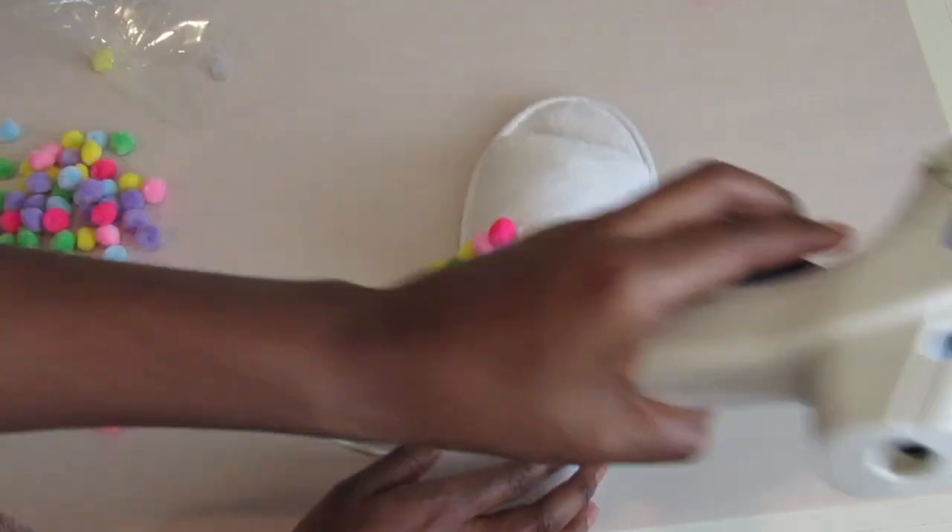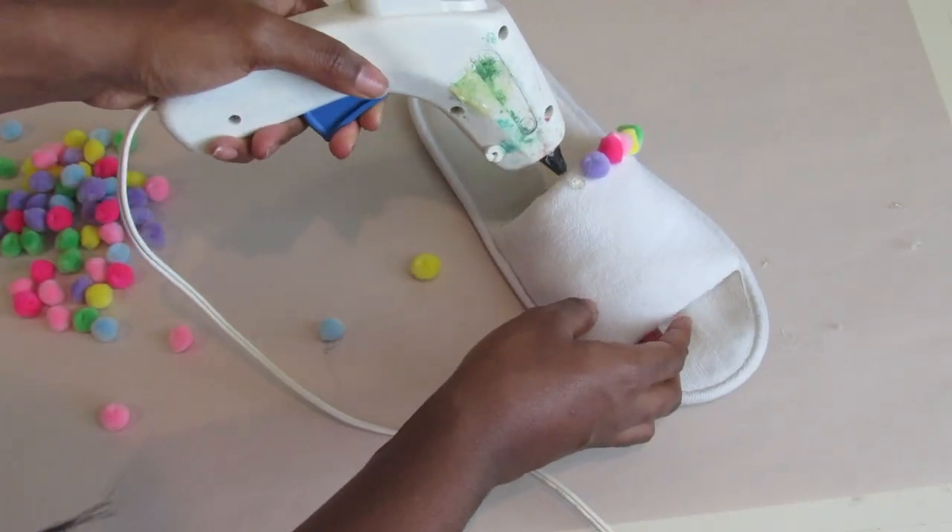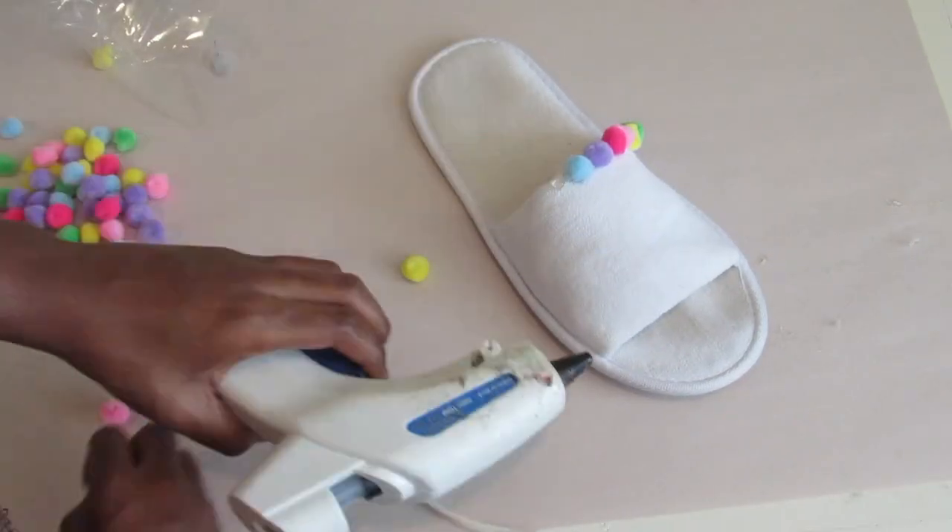Also, you don't have to use just the small ones — you can also use very large pom poms and create a different effect. So just have fun with it and glue your heart out.